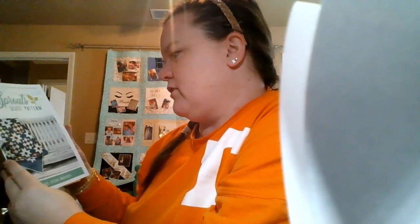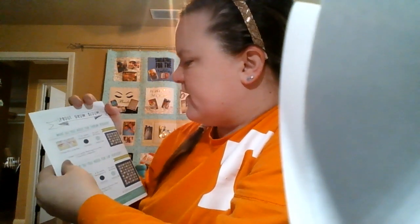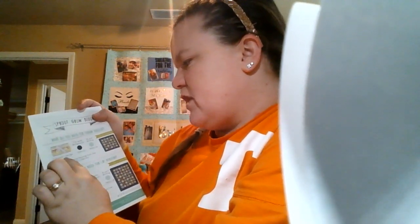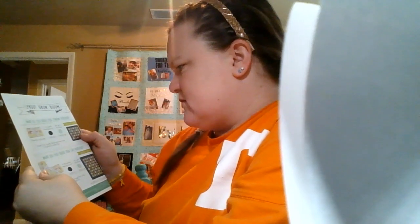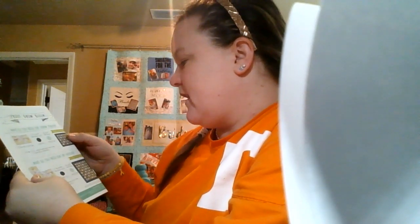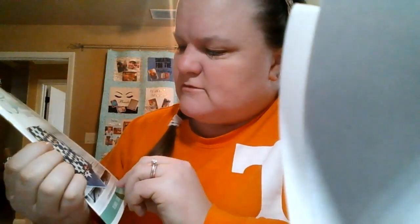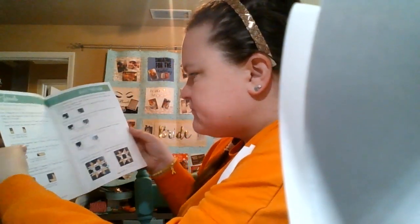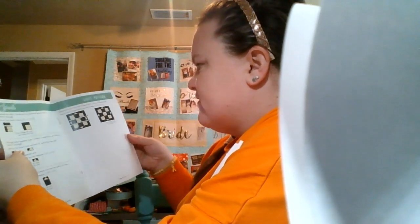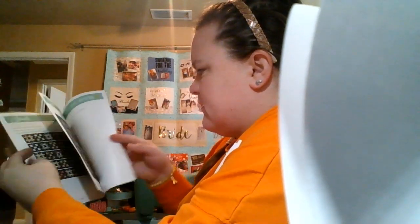We got a Sprouts quilt pattern. This is the one that they're suggesting you make, but you have your Jolly Bar and you'll need background and binding. They give you two sizes: 48 by 40, 48 and a half by 48 and a half, and a 60 and a half by 76 and a half. It's squares and stars, really nice color patterns. I really loved last month's — we did paper piecing and I'm quilting it right now. It's really helpful that they give you two different sizes.